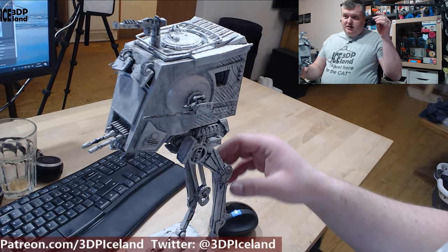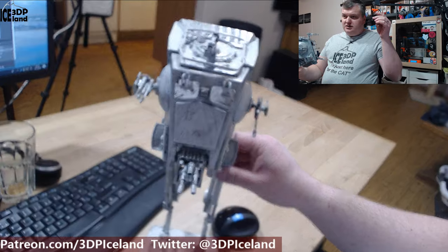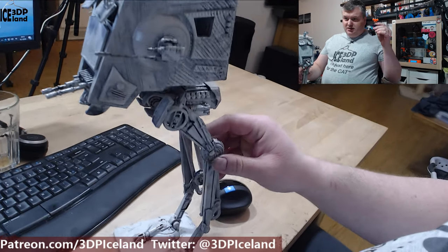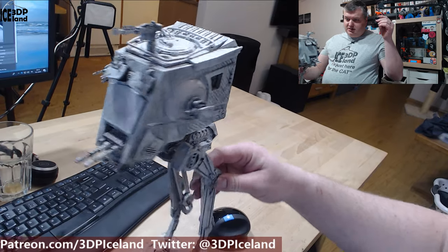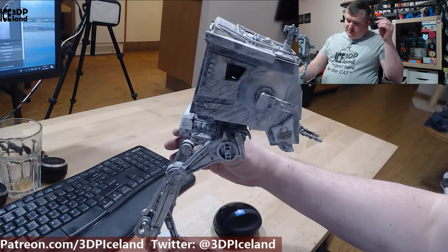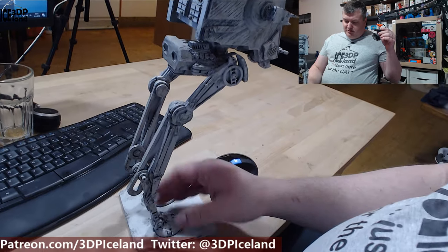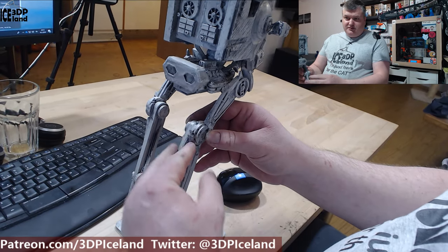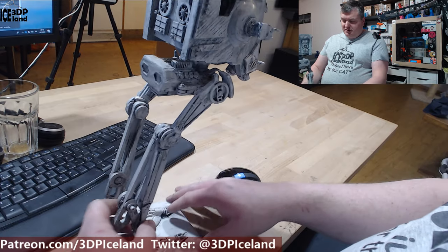As you can see, there's a lot of detail in this model with all the guns and rails here on the top, and guns and the legs. It was quite a good model — it's really detailed, and the legs are all glued together with a 3D pen to fix it in place.